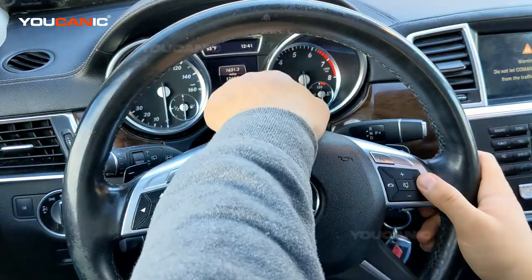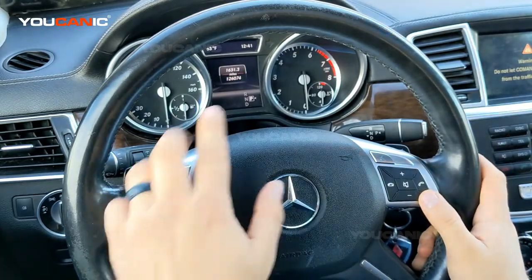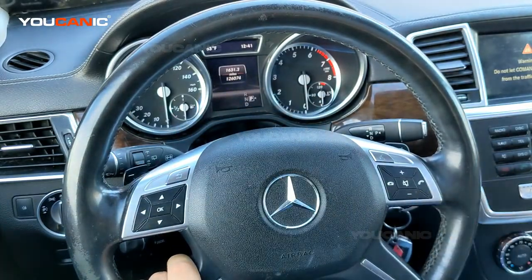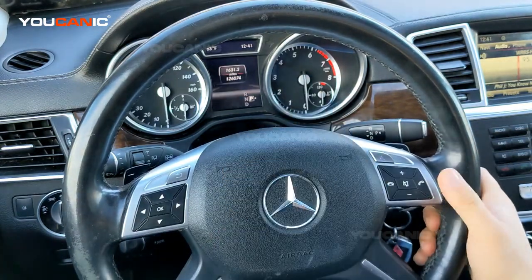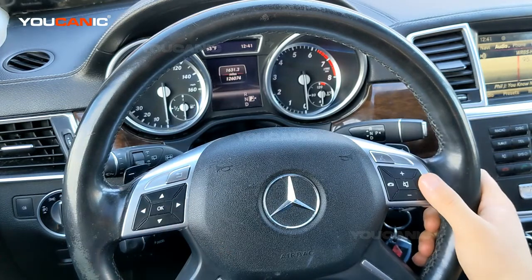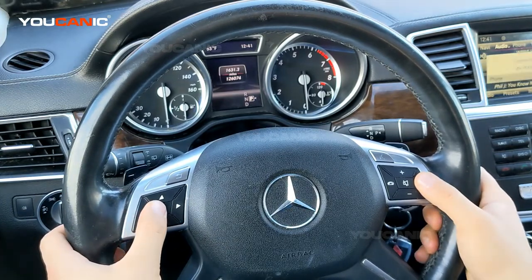You want to display miles on the instrument cluster. If it's not showing, use these buttons until the miles or kilometers are displayed. Once the miles are shown, press phone and then okay. Press phone first, then within a second press okay and hold them both — phone and okay, hold them.